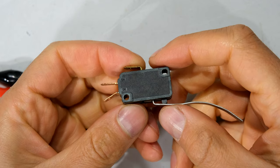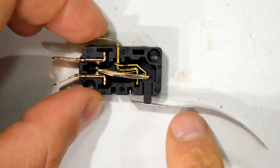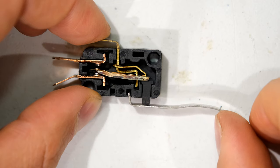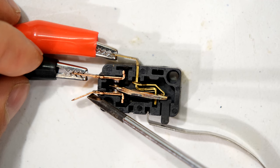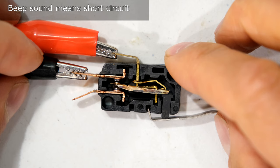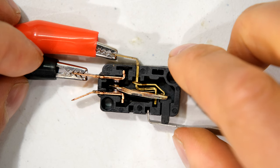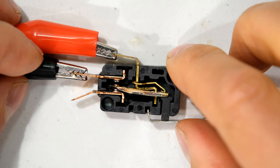I'm going to open this limit switch and show you what's inside. Notice how this steel lever pushes on this plastic piece. I've connected my multimeter — common, normally open output, and normally closed output. You can see how the link closes the circuit; current flows along the link to the output only when I depress the lever. It is normally open, and now it is closed.